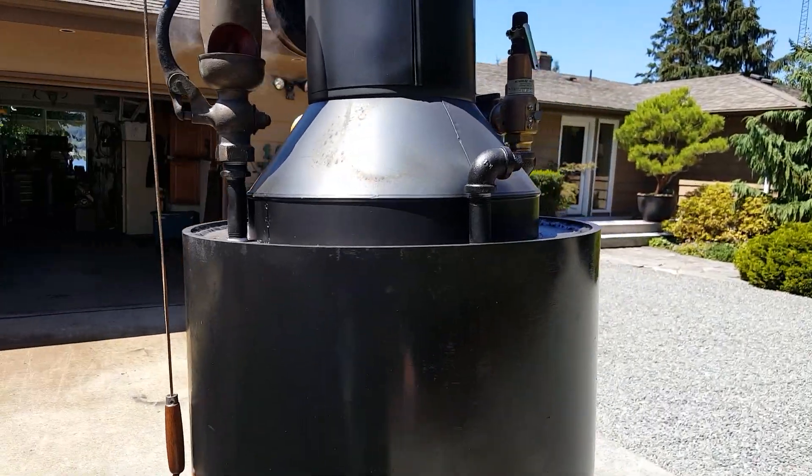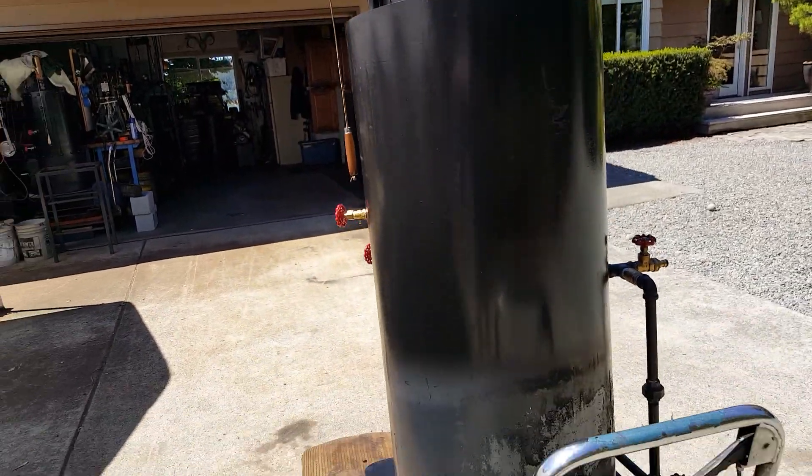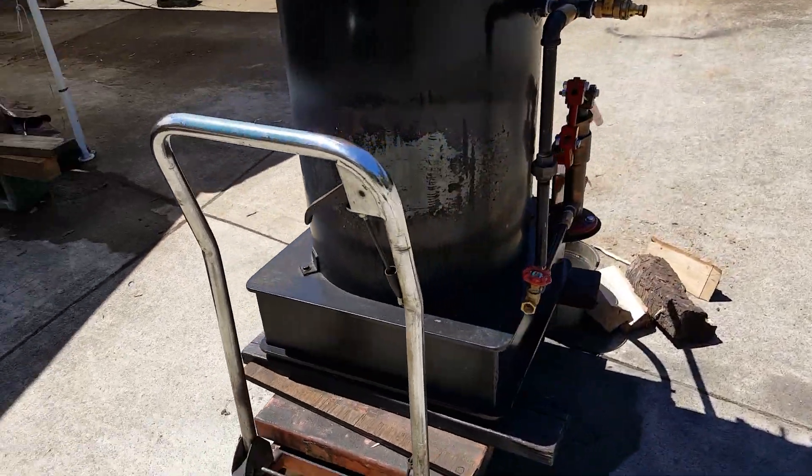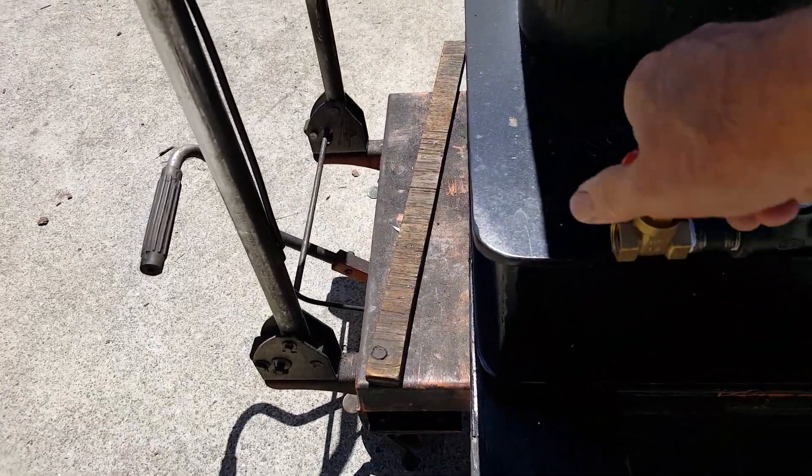Your engine out is right here — half-inch pipe. This is the airlock valve here.